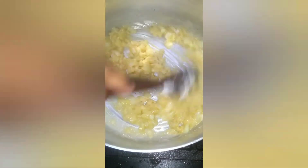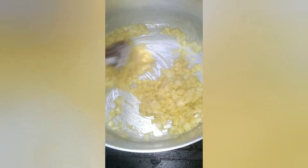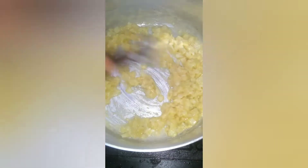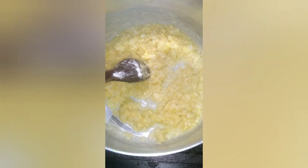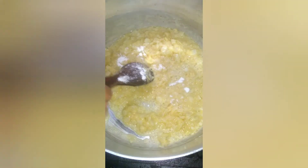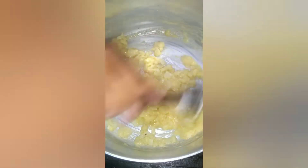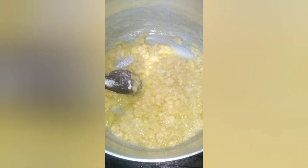Nessa hora, se você quiser colocar mais um caldo de galinha ou carne, pode colocar aqui junto para refogar o trigo. Deixa ele cozinhar um pouco. A panela de pressão tá ligada ainda, e como eu ainda não tinha tirado a pressão, coloquei água para não queimar o trigo. Coloquei um pouco de sal a mais porque não tinha mais caldo de galinha. O tempero é a gosto. Você pode colocar diretamente o caldo do frango que está cozinhando.